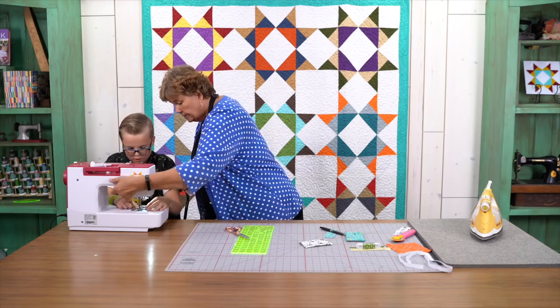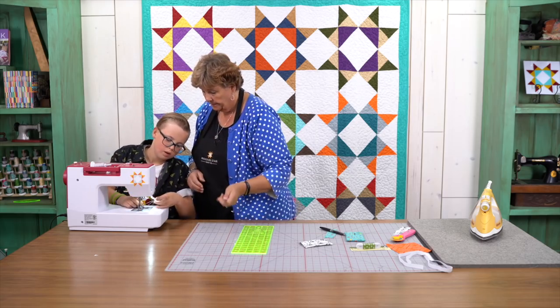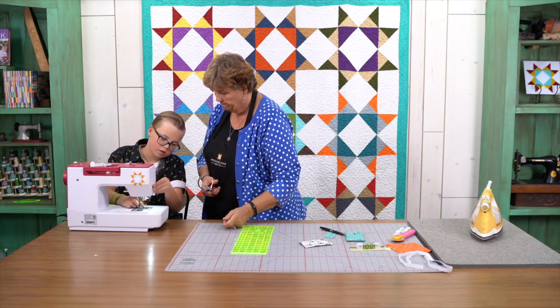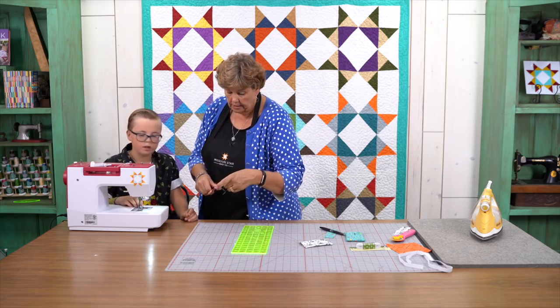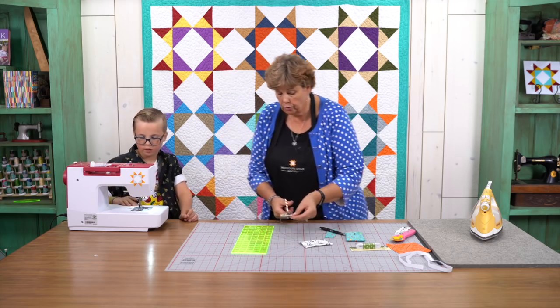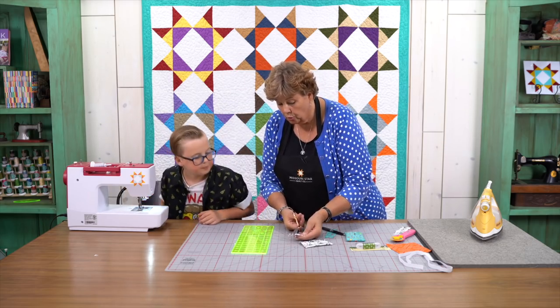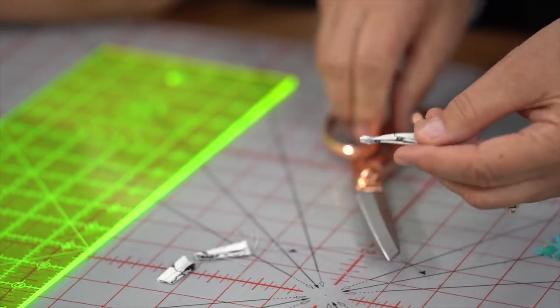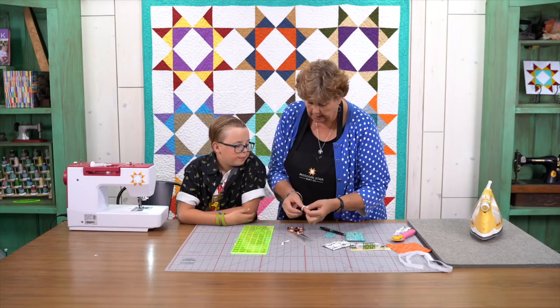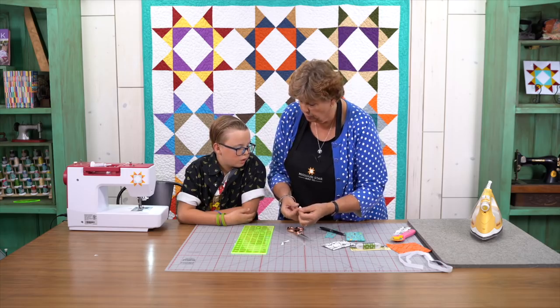Now let's open it up. We'll trim this all up because we don't want any of those threads or fluff. And then what we're going to do is trim this about a quarter of an inch from where we sewed it. Just like that. Now we're going to flip this right side out like this and it just makes this little ring.